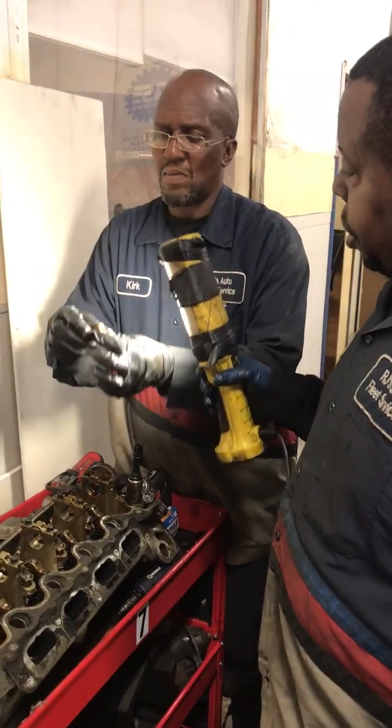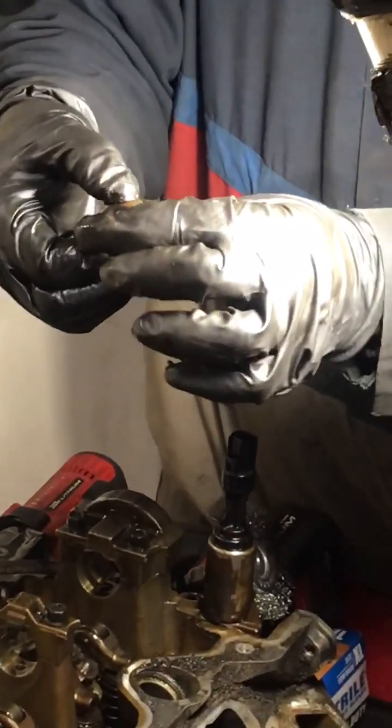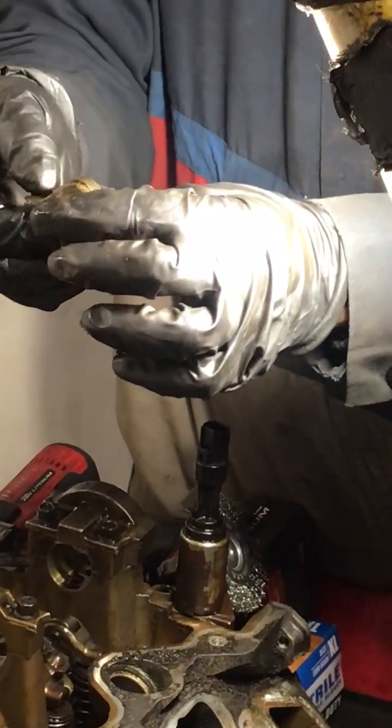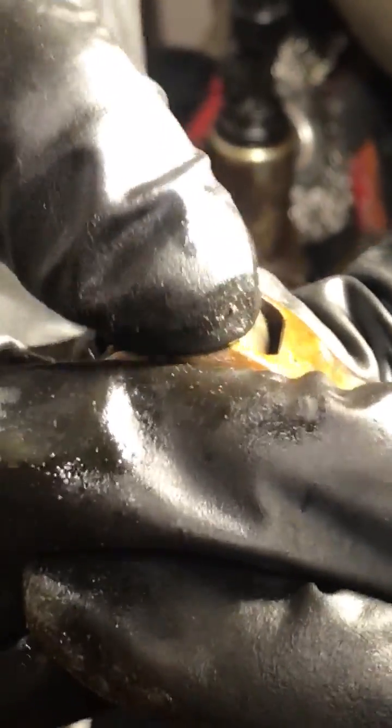Right now what Kirk is doing — checking the lockers here. What I'm doing now is this right here, the roller. Now if I shake this, it shouldn't have any play in it — it should be solid. See, that's got a little play in it, so that means you want to replace that roller.